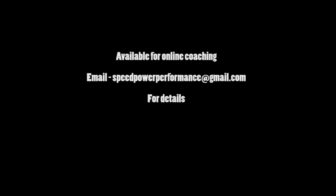That concludes this video. As always, available for online coaching for anyone interested — there are limited spaces. Speed Power Performance at gdmail.com is where you want to send your inquiries. This is Mark, castironstrength.com, signing off.